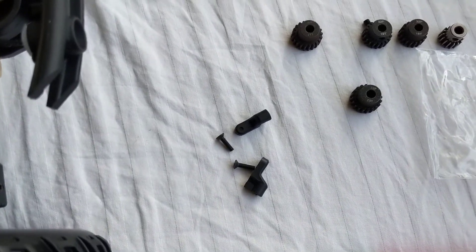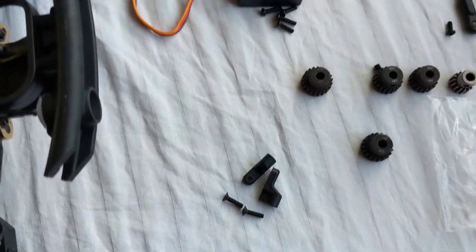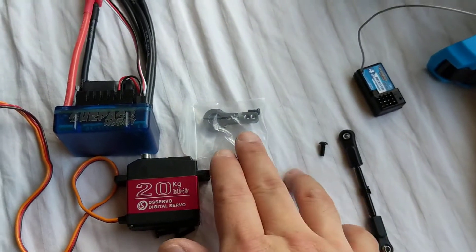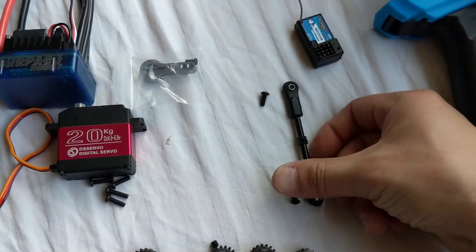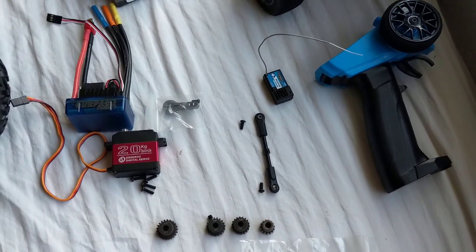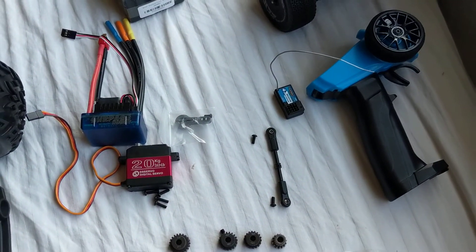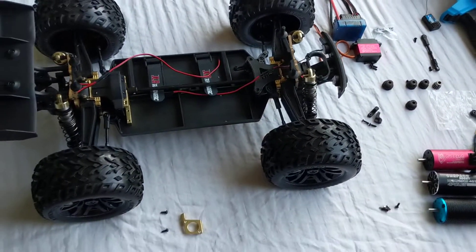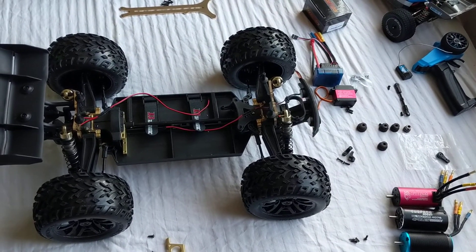I separated the screws and packages. In this package here are the servo mounts and screws. This is the servo I'm gonna use, the ESC, servo arm, steering arm linkage, and the two screws. I don't have the transmitter and receiver I want to use at the moment, so I'm just gonna use this cheapo right here — hasn't been too bad but definitely not as good as the others. I'm gonna get some of this put together and I'll see you guys in a bit.